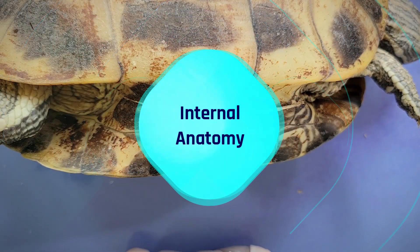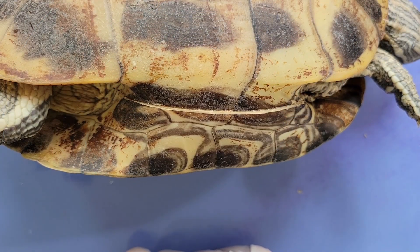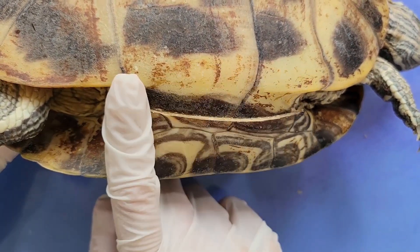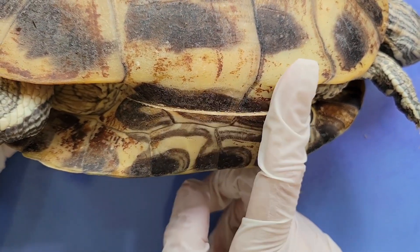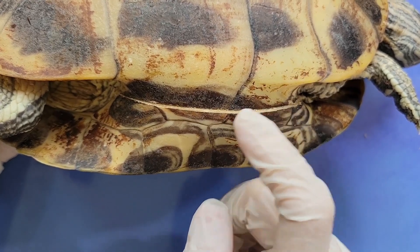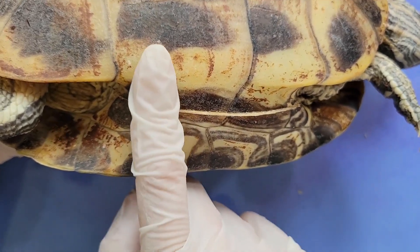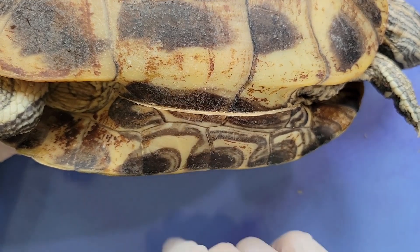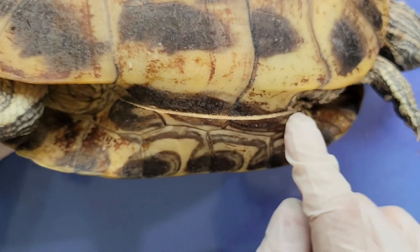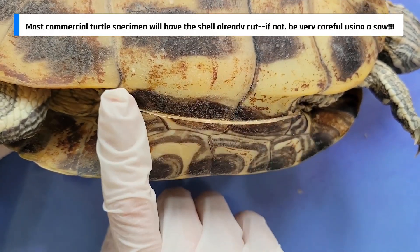In order to take a look at the internal anatomy, first we'll have to cut into the shell. This is pretty difficult, but the best way to do it is through these hinges. First, we'll use a saw or a bone drill to cut through this thin segment of bone right here that connects the carapace to the plastron. For us, this part has already been done.